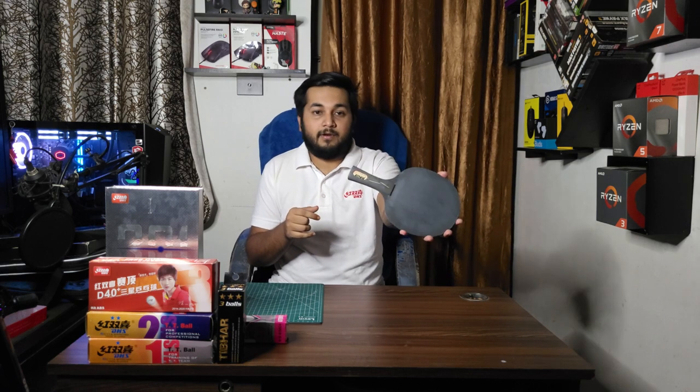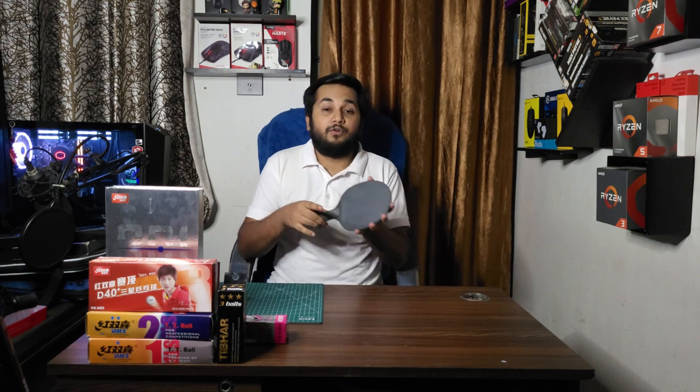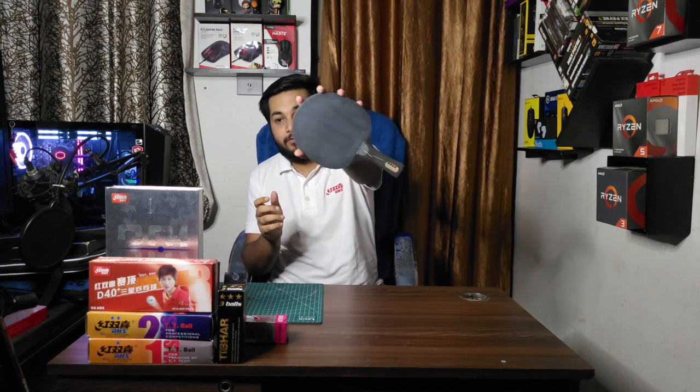The composition uses balsa wood plus Kevlar carbon. Kevlar carbon is a different type compared to ALC, ZLC, and other carbon categories. In Butterfly terminology, it is called TAMCA 5000 carbon. This blade is similar to TAMCA 5000 but slightly slower than TAMCA 5000, which is why it's called the Black Double.